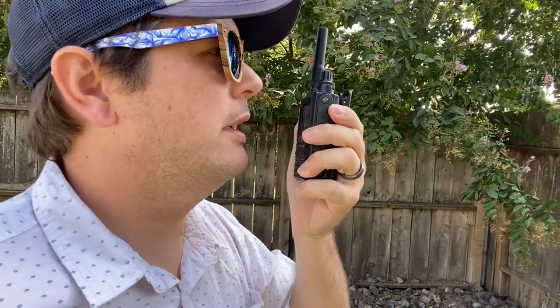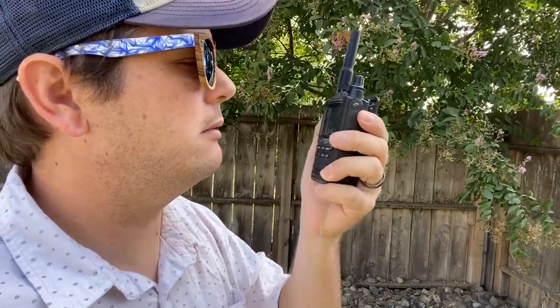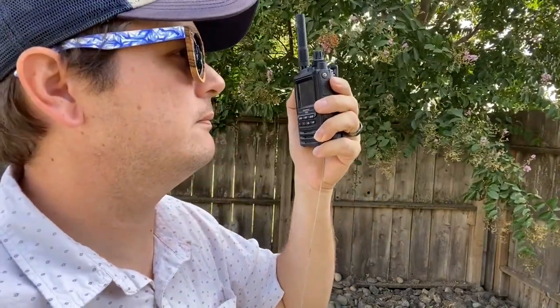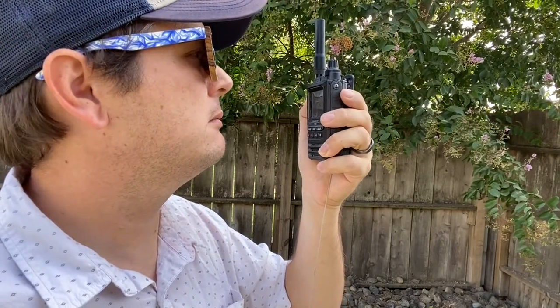This is KH2SR testing my handheld with counterpoise at 2½ watts. Okay, KH2SR clear.